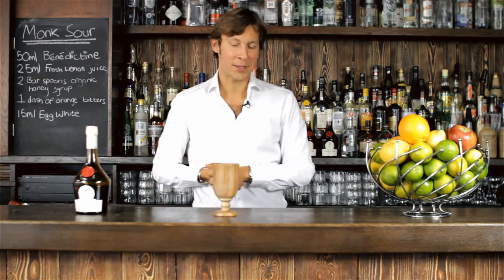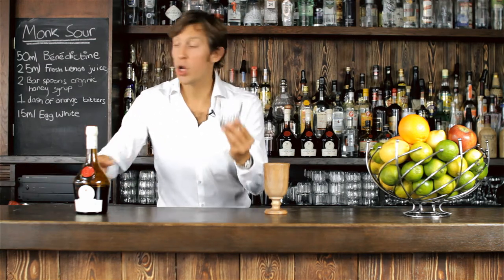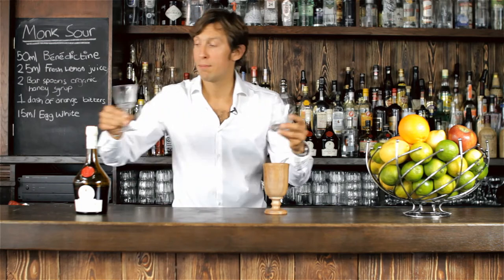The Monk's Sour will be served in this goblet. Of course, if you don't have this kind of fancy glassware, you could use any rocks glass or sour glass as you wish.